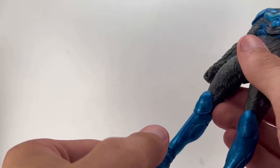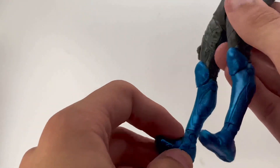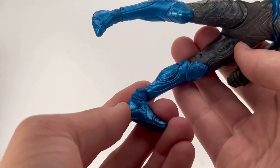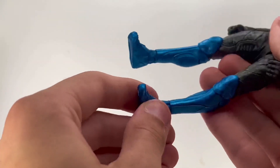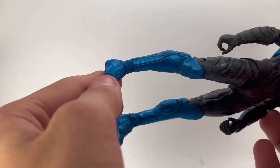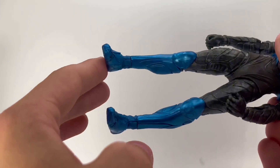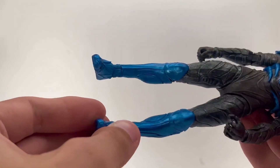One issue before we get into articulation: the ankles. They're not loose, which is great since McFarlane had that problem for a while, but they only move in certain directions, making it hard to balance the figure. There's also a cut piece at the ankle that isn't metallic like the feet and shins are, which looks really odd — not sure if that's a QC issue.